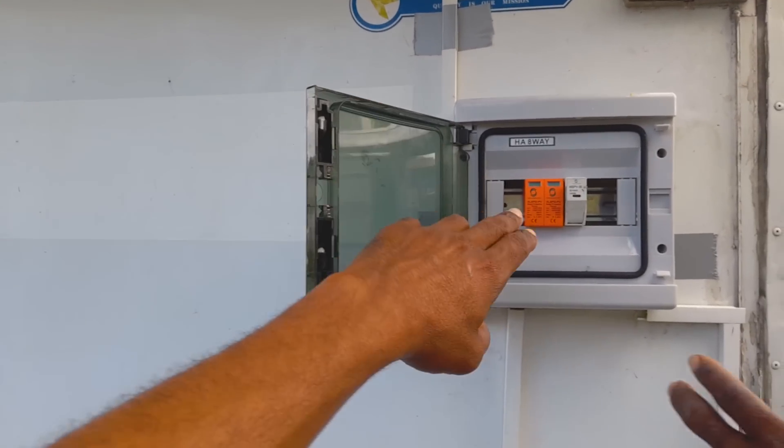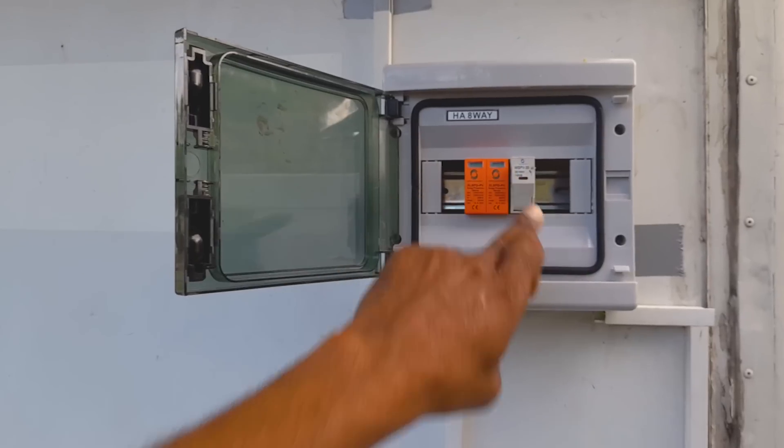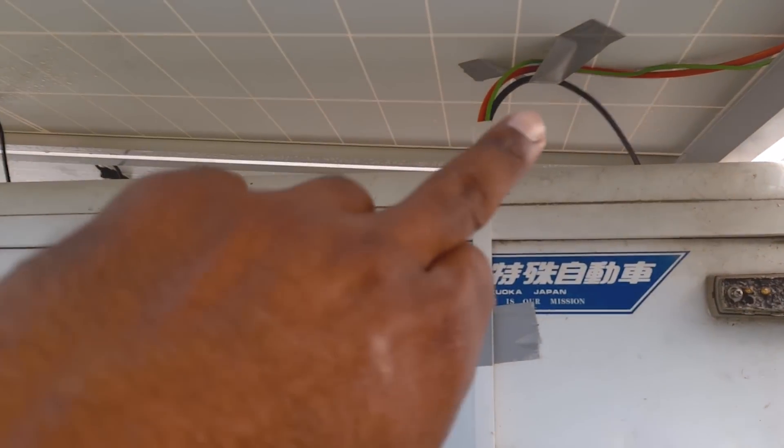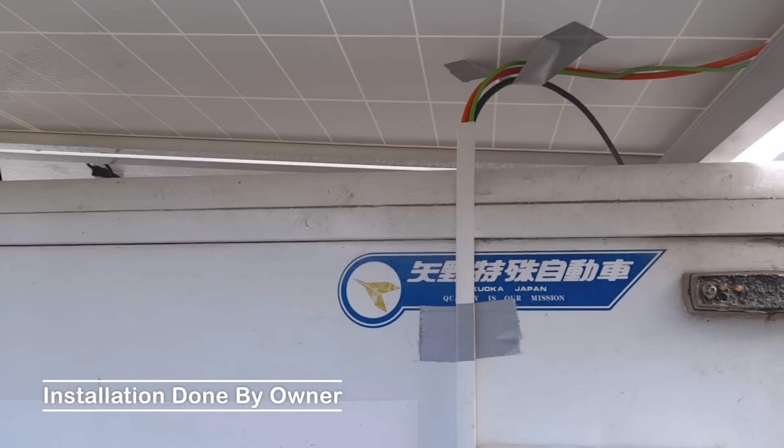So we have the fuse, the surge protector, and then as mentioned, everything is wired in series. The panels are wired in series.